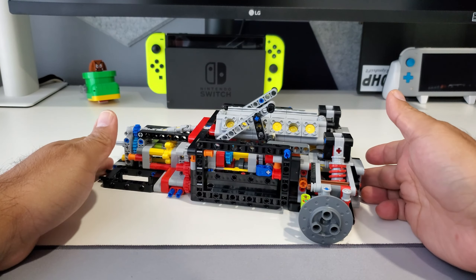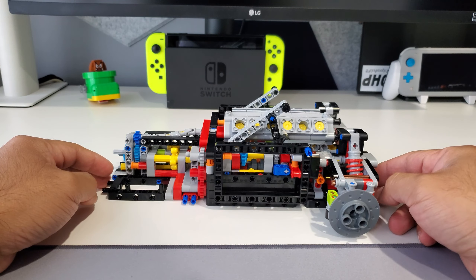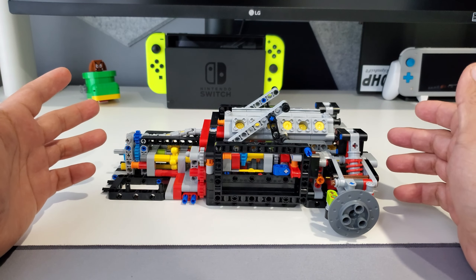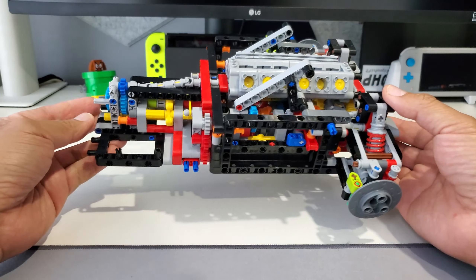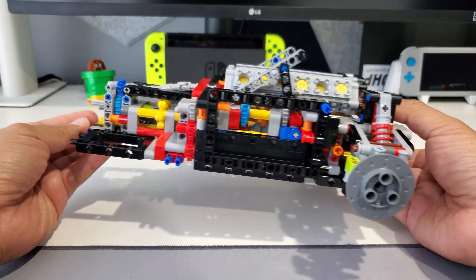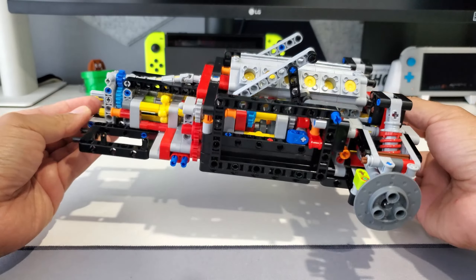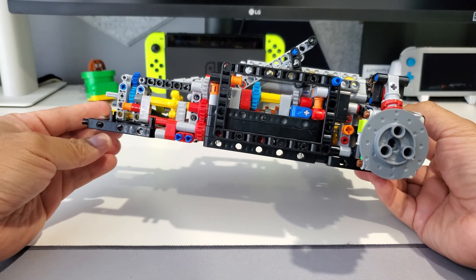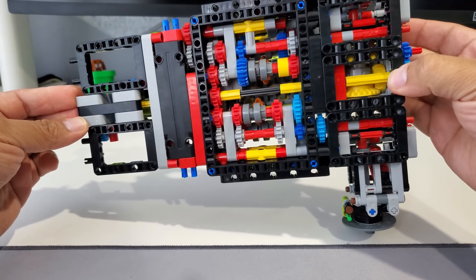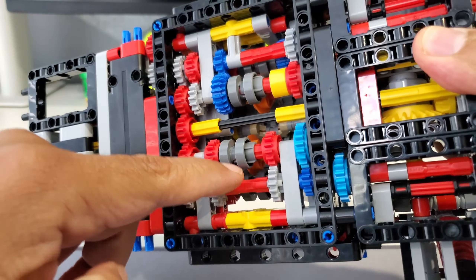Bag one of the Lego Ferrari Daytona SP3 is done. I've been taking my time building this — it's been a while since I bought it and now I'm actually building it. Bag one included a lot of the gearbox, the transmission, and what I believe is a 6.5-liter V12 that you build, along with some suspension components. This is the result of all the bag ones, which were about six different bags total.